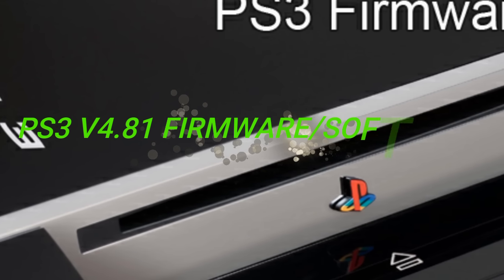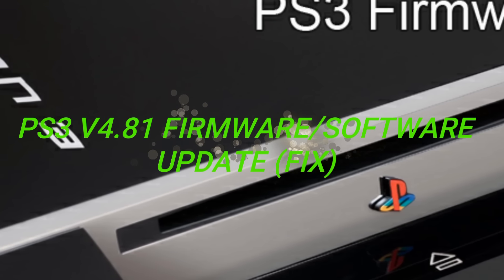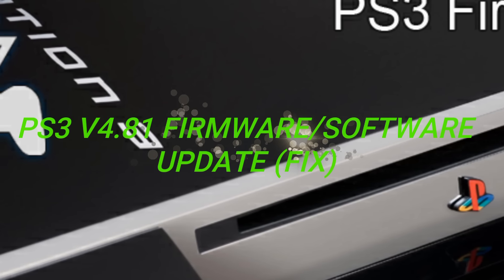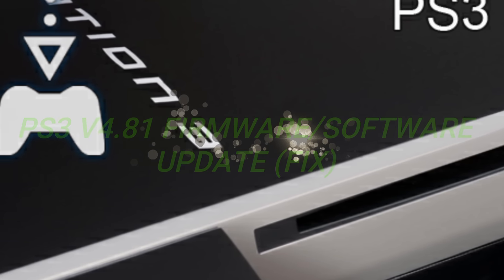Hi guys, welcome back to my channel. My name is Arkane. This is the new version 4.81 PS3 firmware update. This was requested from a few of my subscribers, so I hope you guys find this tutorial useful. Let's get right into it.